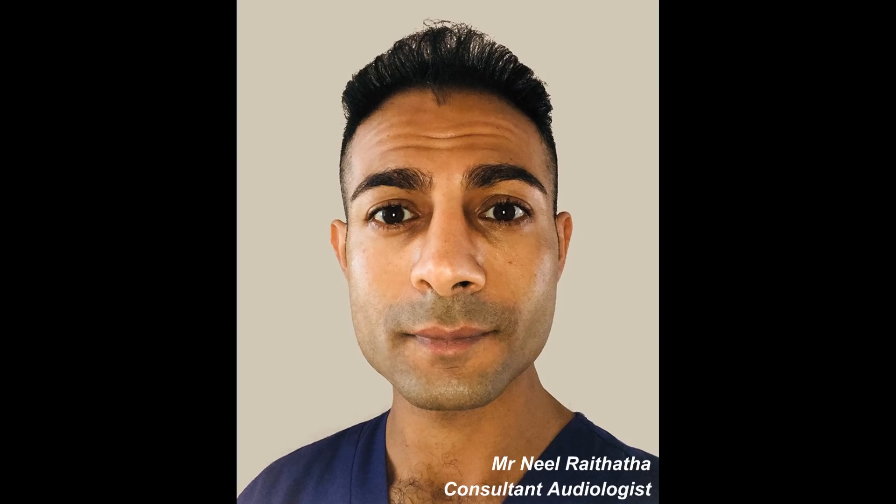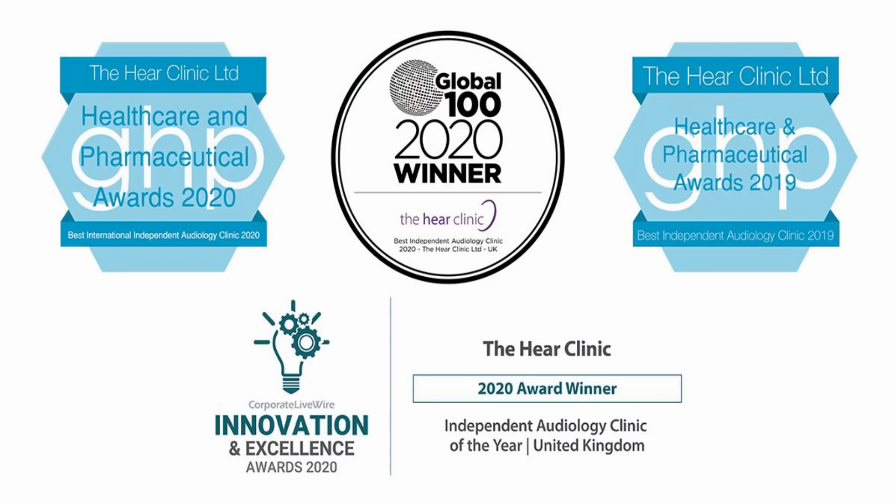Hi everyone, this is Mr. Neil Reiteter, also known as The Wax Whisperer. Thank you for tuning in to my latest video.